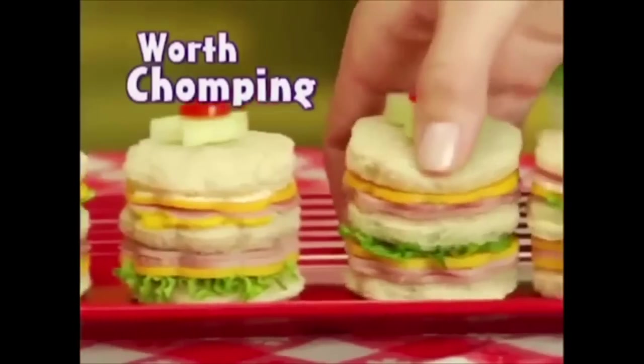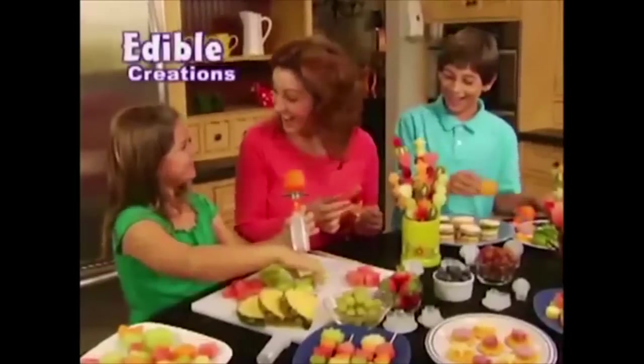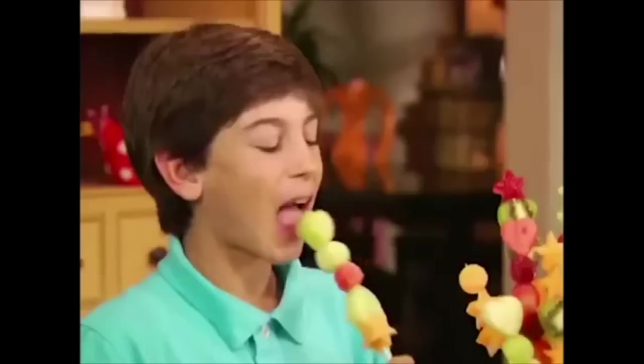What's eye-poppin', worth chompin', and always show-stoppin'? Definitely, definitely not fruit. Pop Chef — the new fast and easy way to make delicious edible creations your family will love to eat. I said not fruit!